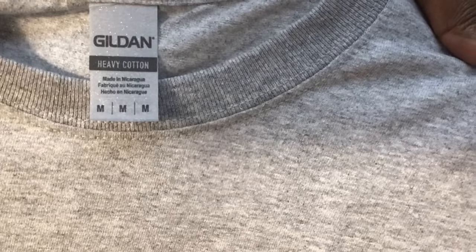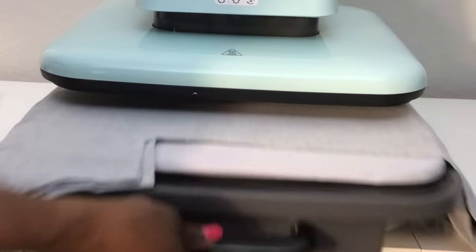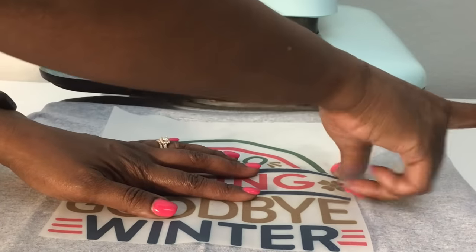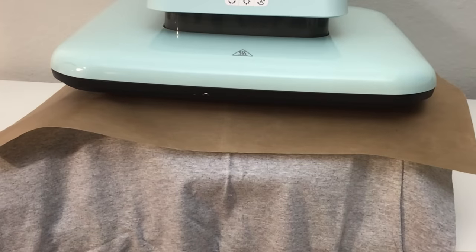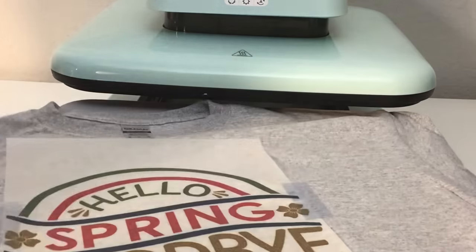The first shirt I'm going to press is this Gildan 100% cotton shirt. I'm going to remove the sticker, then get a crease down the middle of the shirt. I'm going to come down three finger-widths from the collar. I am going to use some heat resistant tape — just two pieces, one on each side — and I'm also going to use a Teflon sheet. The timer has beeped, so I will take the shirt out, and we will not remove the sheet yet because this is a cold peel.